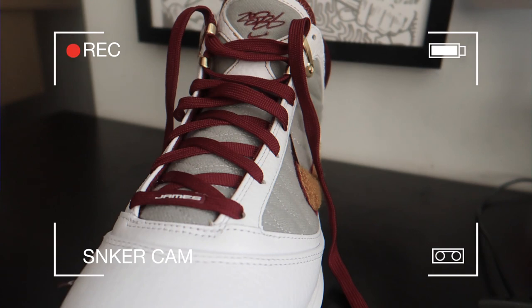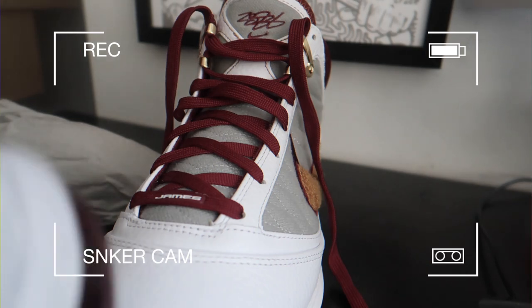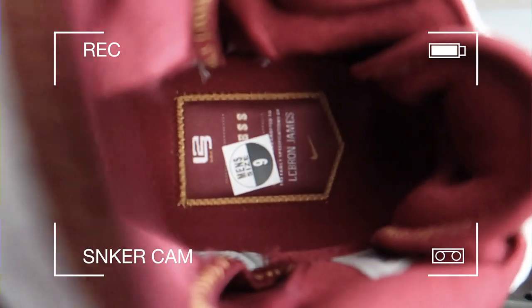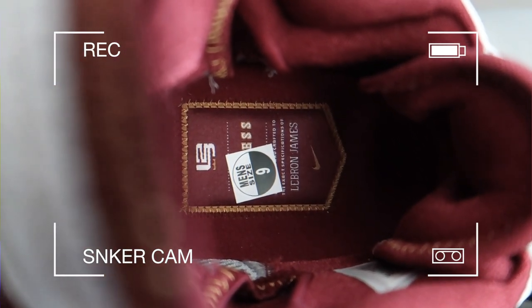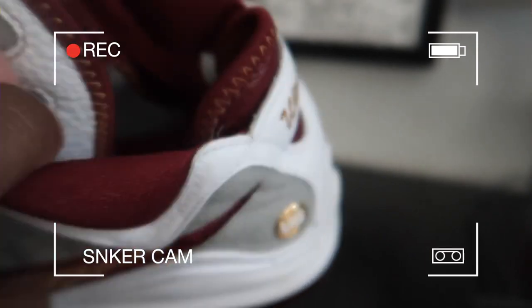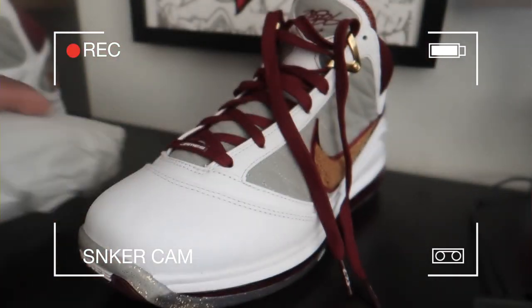Inside the shoe, if you can see that, it has my size on there but it says LeBron James and 'Witness.' I'm not sure if those are stats or anything underneath the sticker — I guess I could peel it up, but I'm not going to. Nice shoe, man. Leather quality is a one.